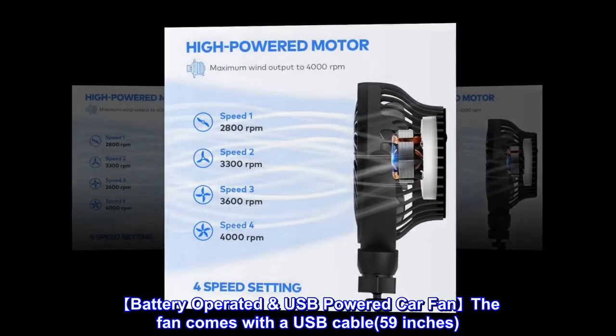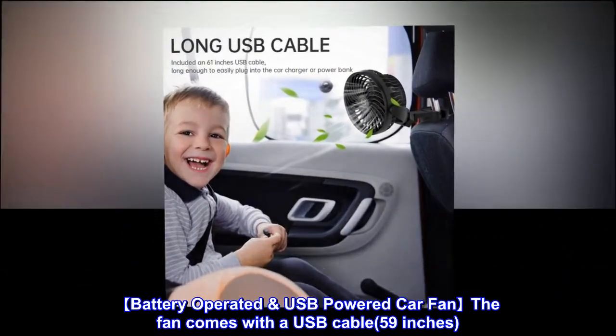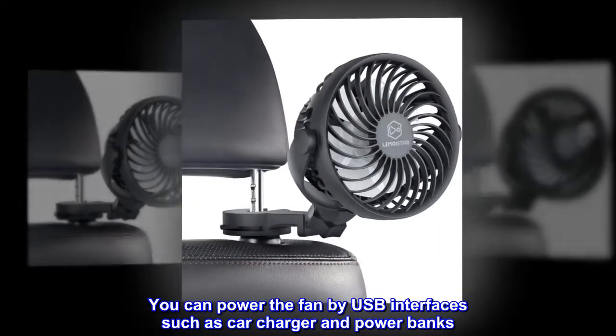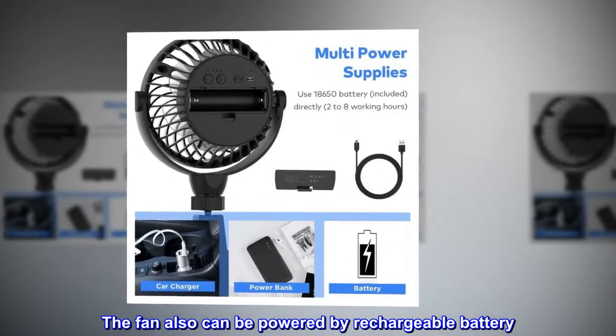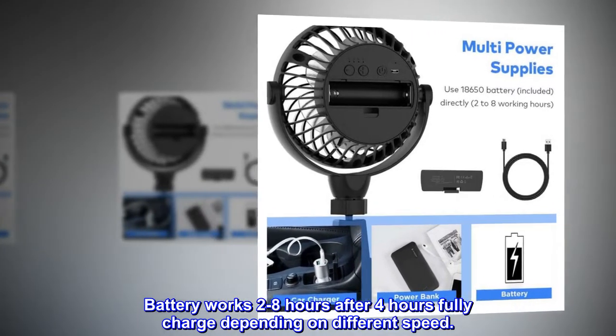Battery operated and USB powered car fan. The fan comes with a USB cable of 59 inches. You can power the fan by USB interfaces such as a car charger or power banks. The fan can also be powered by a rechargeable battery, which works 2 to 8 hours after 4 hours of full charge, depending on the speed setting.